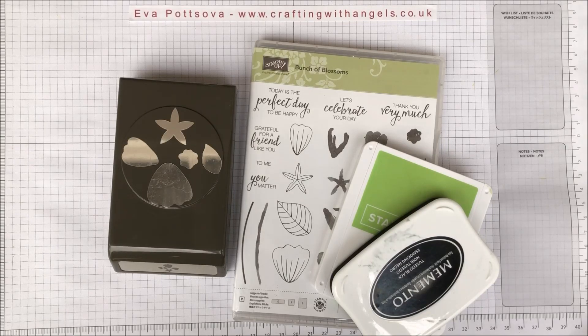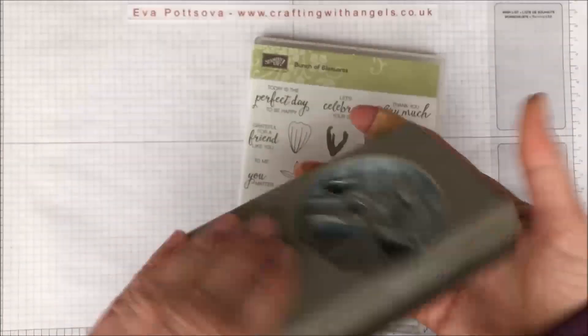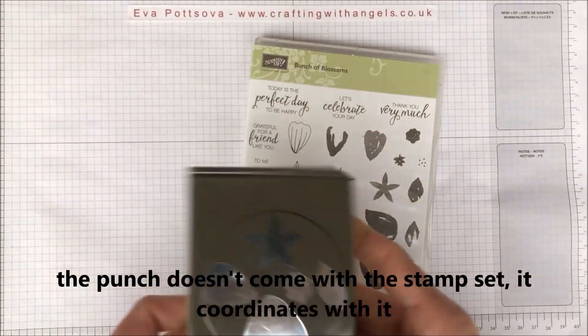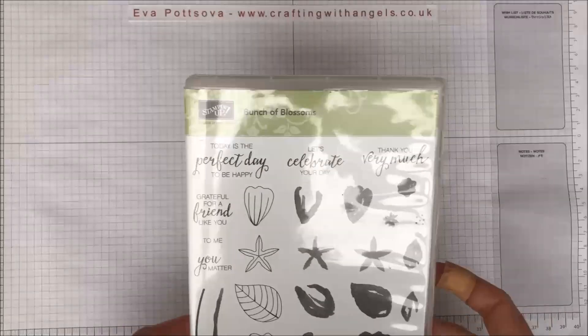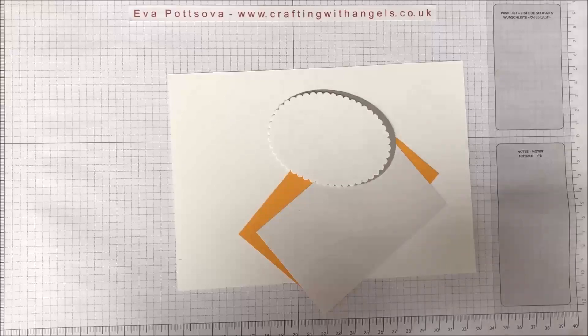Hi guys, this is Eva from Crafting with Angels in UK. I'm going to show you today how to make a card with a fun and fast background. We are going to use the Bunch of Blossoms stamping set and the punch that comes with it — I think it's called the Blossom Builder punch or something like that. It will all be on my blog, and we are going to make a beautiful flower.